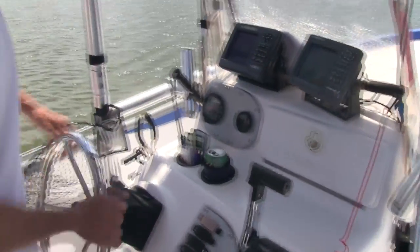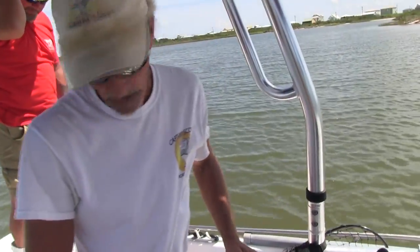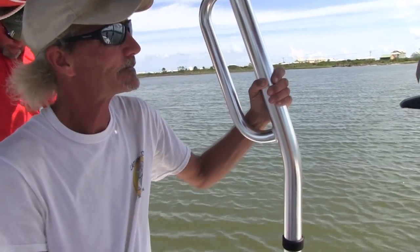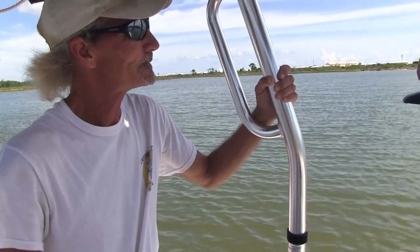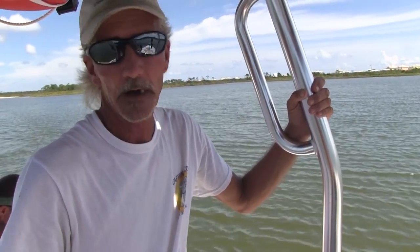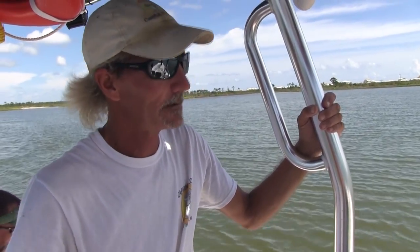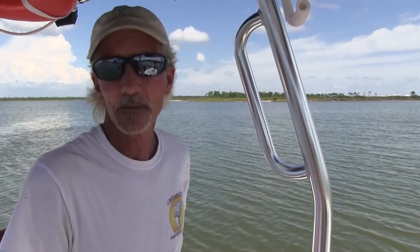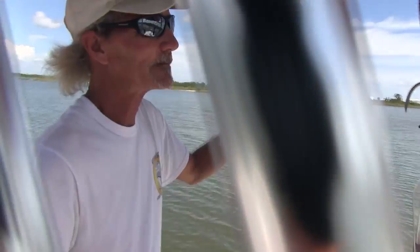So we're going to drop bull minnow traps. How many? We got five of them to drop. Captain says you got to be quick about it — this is something you can't just throw out and think you're going to catch bull minnows all day long. Because they are smart, Captain — they will find their way out. Captain says he likes a little bit of tide movement. If that water's just sitting there, they don't do as good as if that tide is moving.